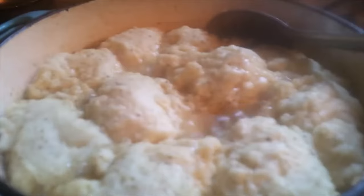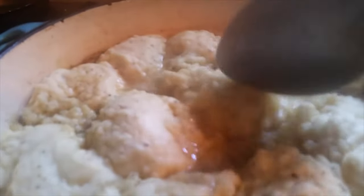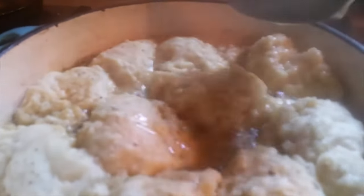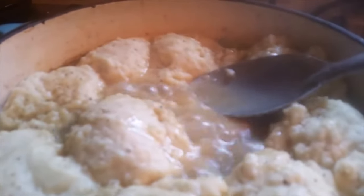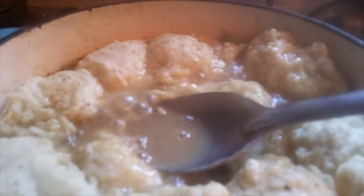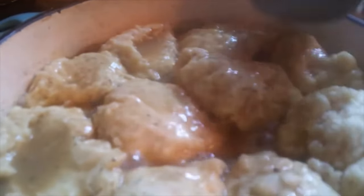We're putting a lid on and letting them cook about 10 minutes, then we'll be right back with the finished results. This is how they look — they are done. You can tell by the little tip on top. I just smoosh mine inside like that and let them get that creamy coating on top. You can garnish these however you want.